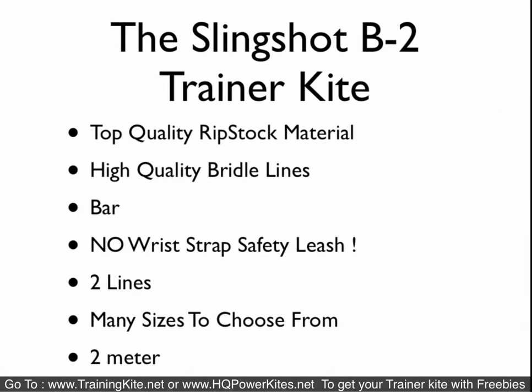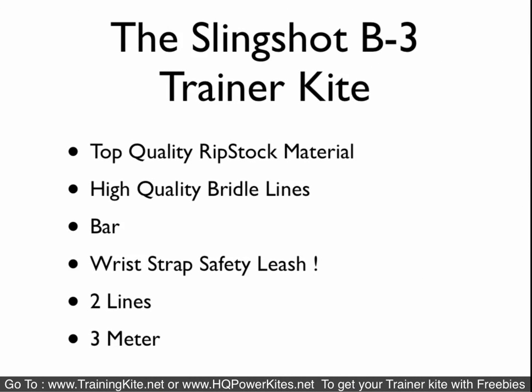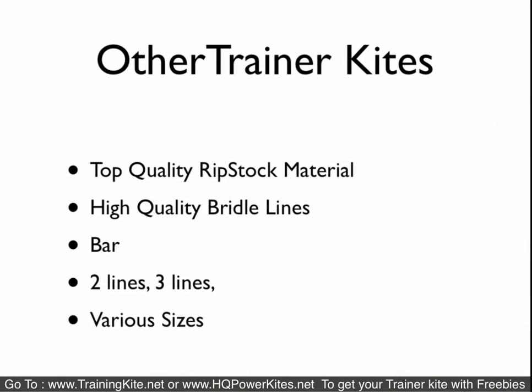The Slingshot B2 — we don't really recommend it, not because we don't carry it, but because it doesn't come with a safety strap. It only comes in one size, two meter, and it's a two-line kite — very simple, entry level. We would recommend the HQ Rush 4 or even the Symphony TR 1.7 for about the same money, but you get a lot of free extras. The Slingshot B3 is an upgrade from the B2 — the main difference is it's bigger at three meters and comes with a wrist strap safety leash.